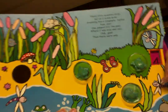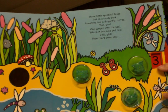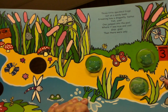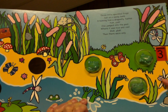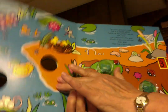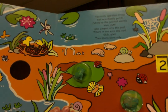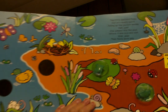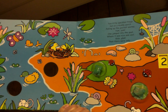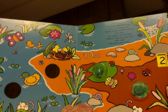Let's find three on the wheel. What color is behind it? Three green and speckled frogs sat on a speckled log eating some most delicious bugs. Yum, yum! One jumped into the pool where it was nice and cool. Then there were two green speckled frogs. Glump, glump! Where's our two? What color will be behind it? Two green and speckled frogs sat on a speckled log eating some most delicious bugs. Yum, yum! One jumped into the pool where it was nice and cool. Then there was one green speckled frog. Glump, glump!